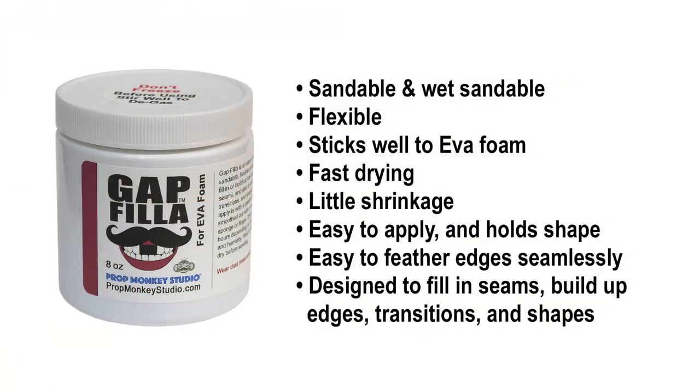Gap Filla is a very thick emulsion. It's non-toxic, sandable, flexible, sticks well, fast drying, little shrinkage, easy to apply, no running, holds shape very, very well, and easy to feather the edges when you're sanding it.